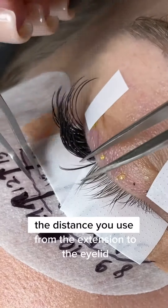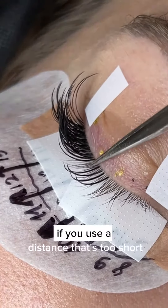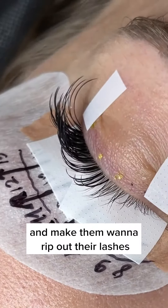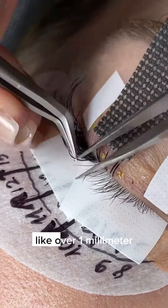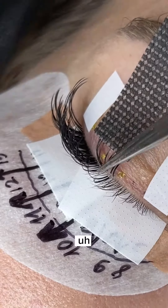The distance you use from the extension to the eyelid can actually make or break your lash set. If you use a distance that's too short, it might poke the client, make them really uncomfortable and make them want to rip out their lashes. If you use a distance that is too large, like over one millimeter, you risk the lashes drooping and just looking really unkept.